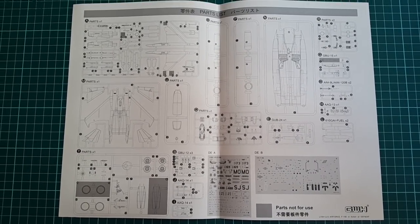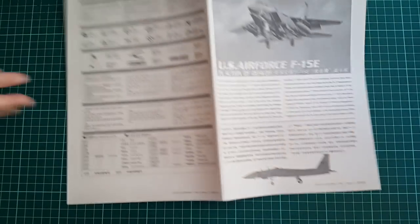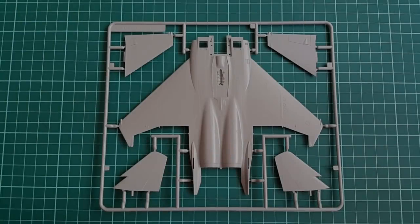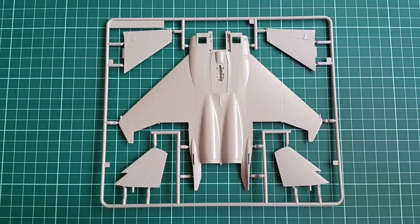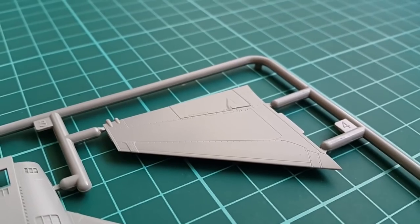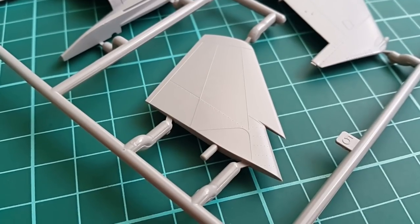Fortunately, this is one of the very few things that is not good about this F-15 set. The rest is pretty great. Sprues are made from light grey plastic and are all separately packed. Protection in this case is of great importance since the details visible on this 72nd scale kit are astonishing.